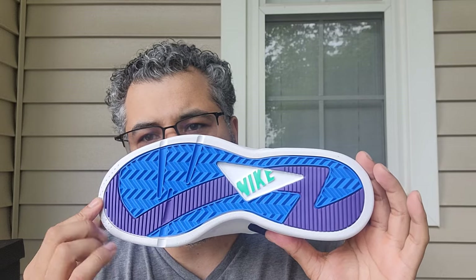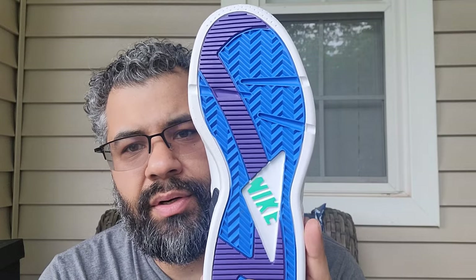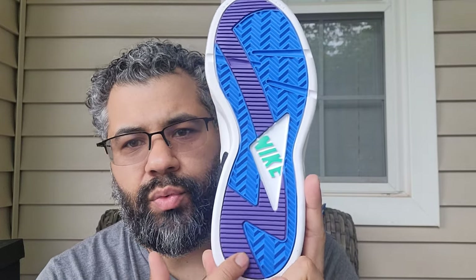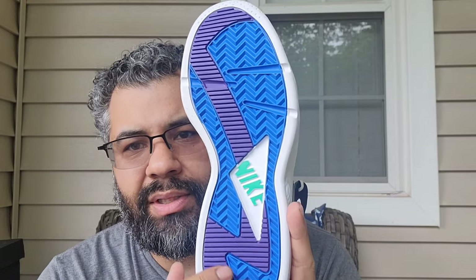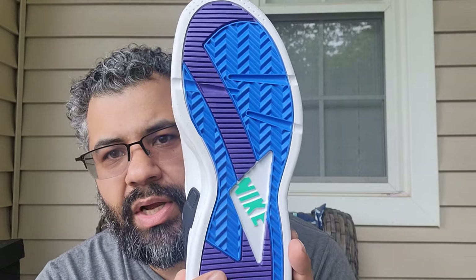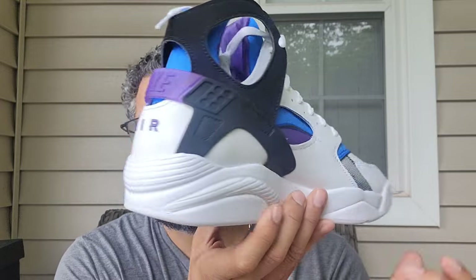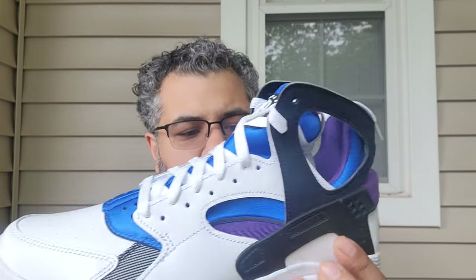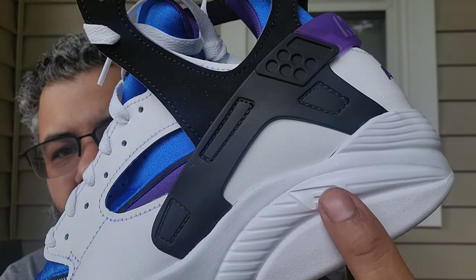Let's start off with the outsole. I love the colorful outsole — you got a herringbone traction pattern for grip, varsity purple running throughout with a little hit of white, Nike branding, and a nice green. Then your blue and white midsole right here — feels nice and soft. You got the 'F' right there, which stands for Flight.